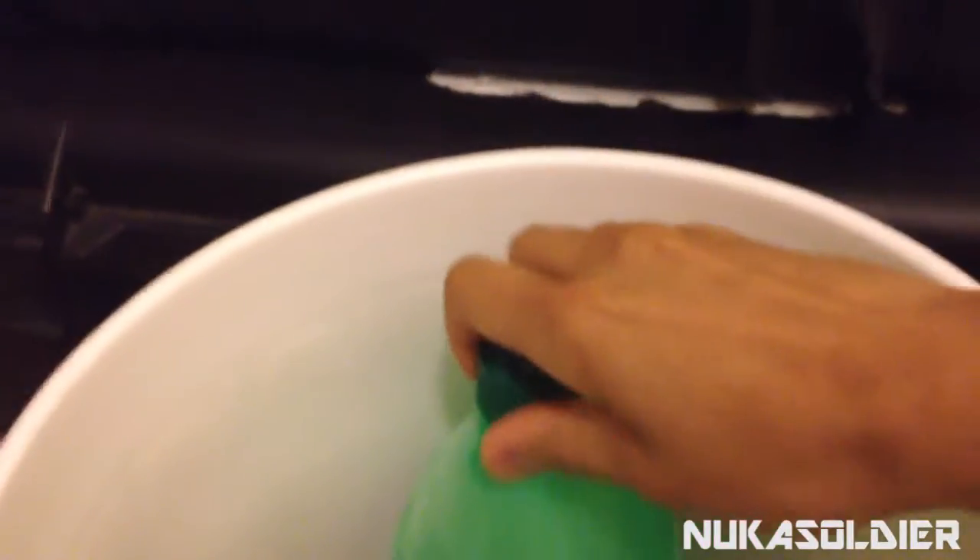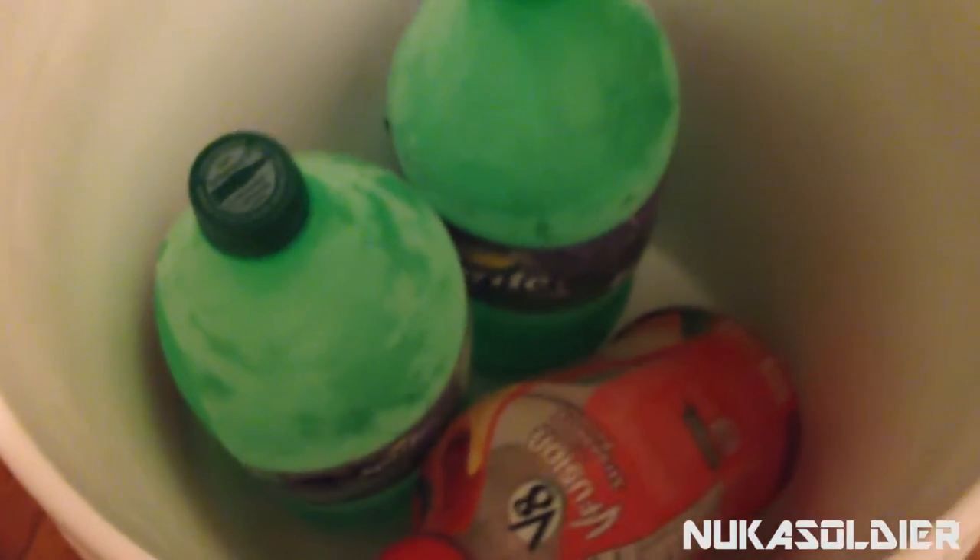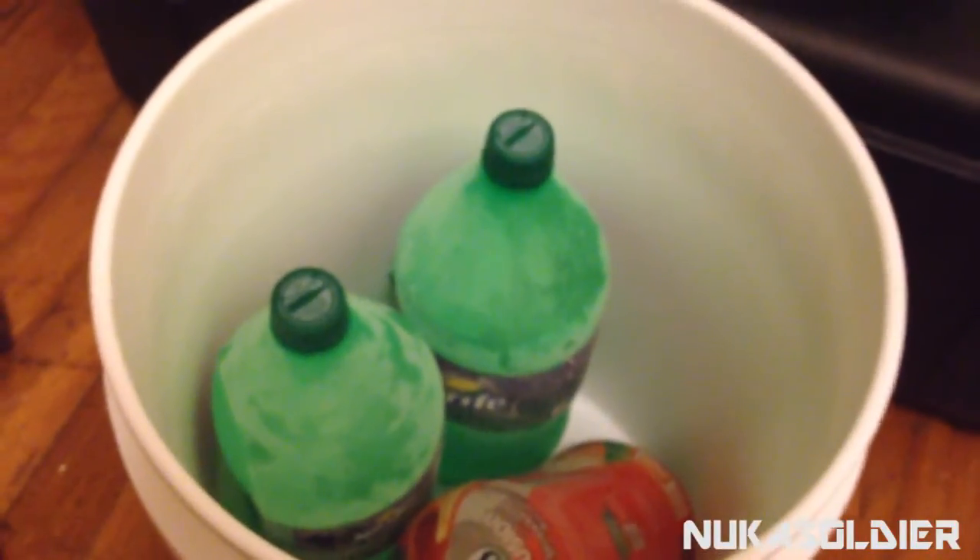The idea is pretty simple. We're just going to take these frozen bottles and place them inside the bucket — something like that. You can always manipulate it however you need to, depending on what you're storing in there. You probably don't even have to use three; you can probably use two, whatever you want.